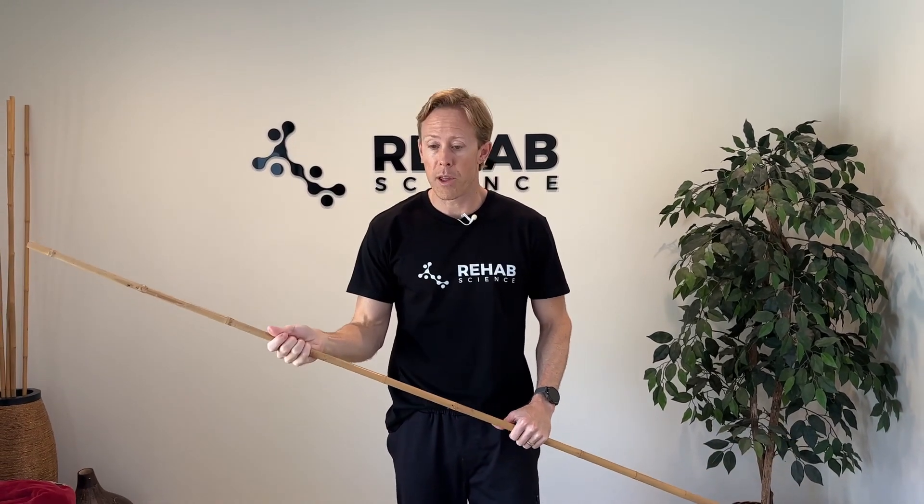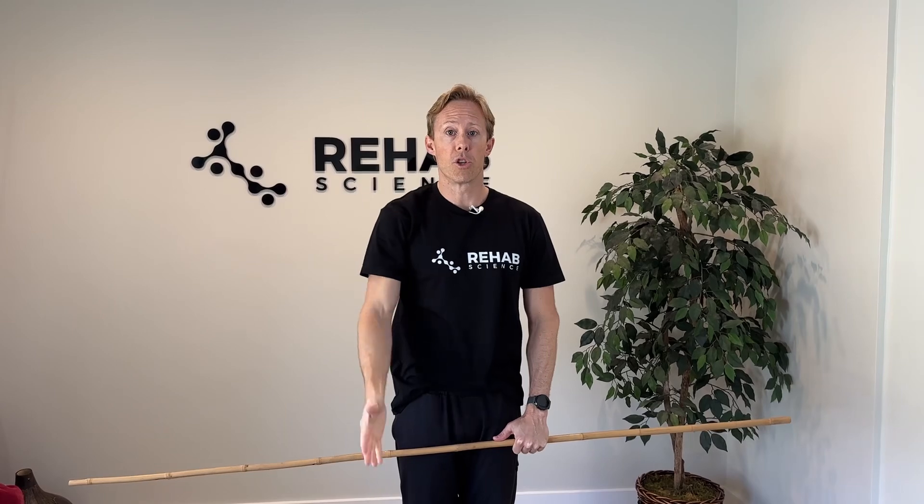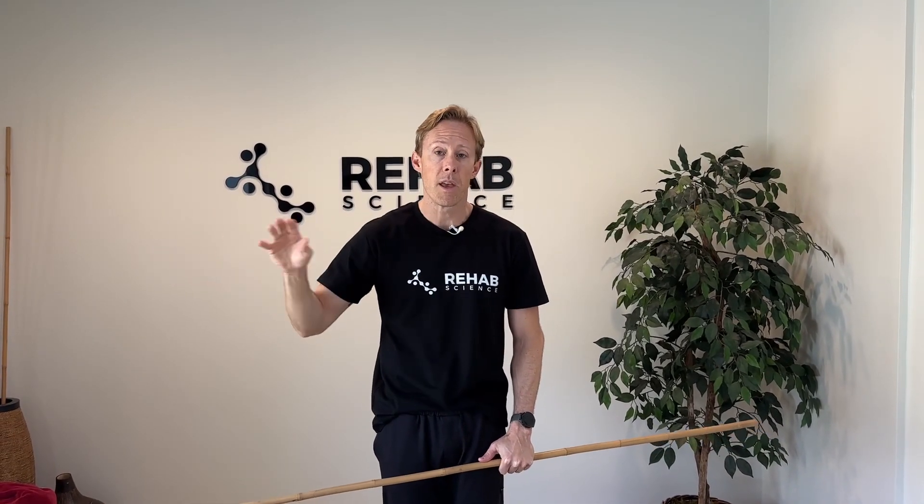So if you've got that issue right now, the first exercise we're going to start with is an active assisted range of motion exercise. This is going to help with your mobility but allow you to do it in a way where you're not creating more pain. So if you can naturally lift your arm through full range of motion with minimal pain, then you can skip this exercise and go to the next three. But if you have pain and difficulty lifting your arm on its own without weight, then this will be a good exercise for you to start with.